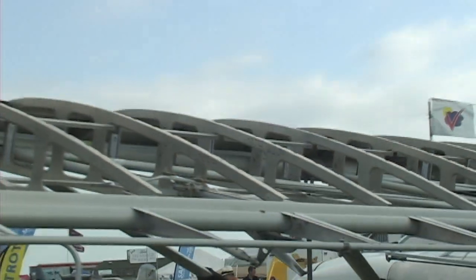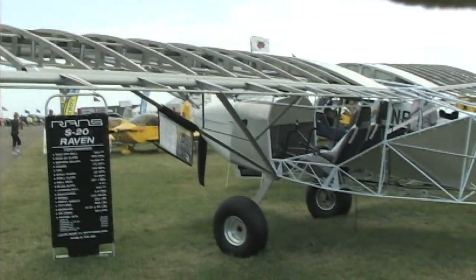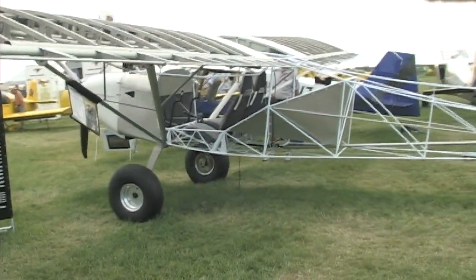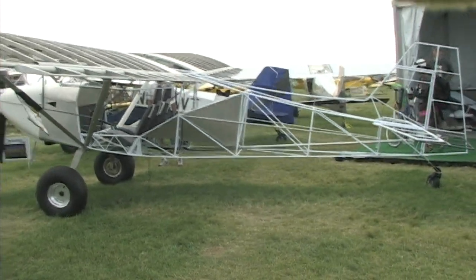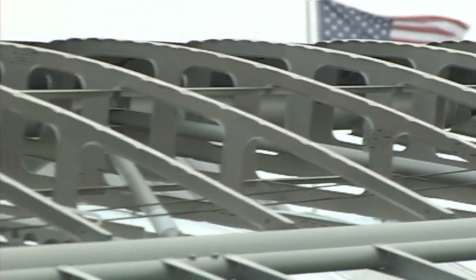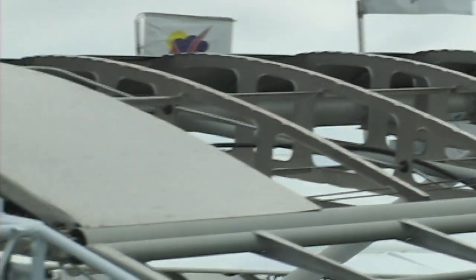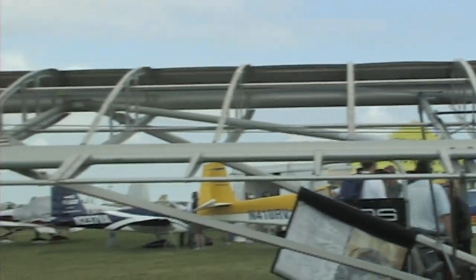We had to chase people away from the airplane — it's really drawing a crowd. This hits the nail on the head of what people are looking for nowadays. They want something really easy to get in and out of, solid feeling, tough enough for flying in the bush, putting it on floats, and having nice aesthetics at a scale that's not a little tiny tinker toy thing.